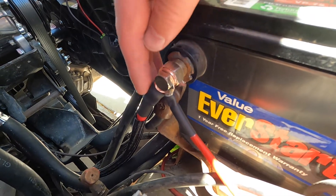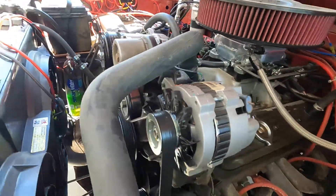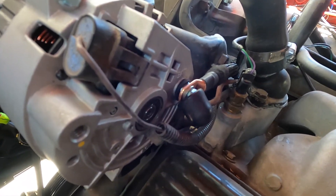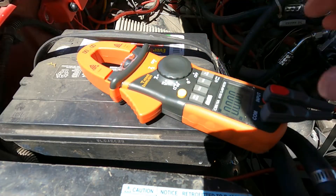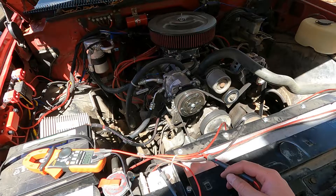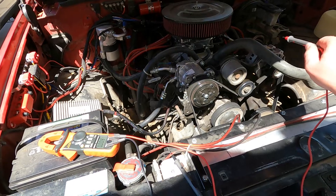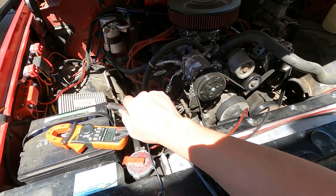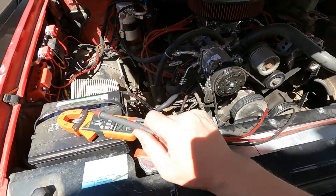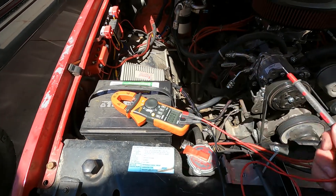Here's what we ended up with — the 2-gauge coming out of the battery and going over to the back of the alternator. Now we're going to run all three voltage tests again: the post on the back of the alternator to the positive, to measure the voltage drop; then the post to the negative; and then positive to negative on the battery to see what we got.